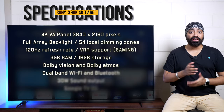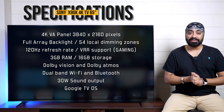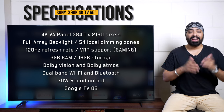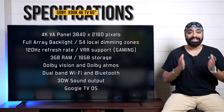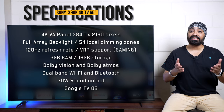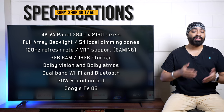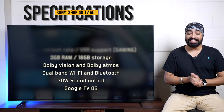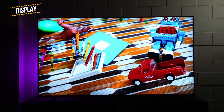Quick look at the specifications: 4K VA panel with a resolution of 3840×2160, full array backlight with 54 local dimming zones, 120Hz refresh rate with VRR support making it ideal for gaming, 3GB RAM with 16GB internal storage, Dolby Vision and Dolby Atmos support, dual-band Wi-Fi and Bluetooth, 30-watt sound output, and it's running the latest Google TV OS.